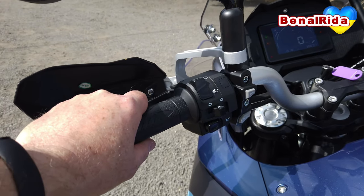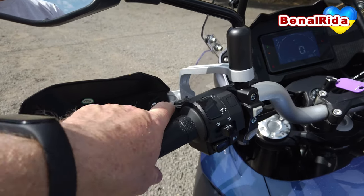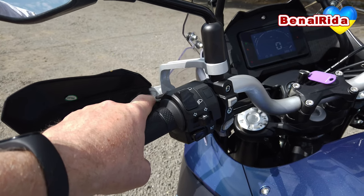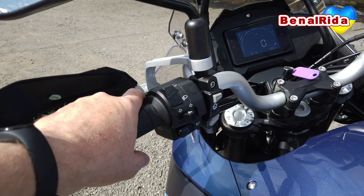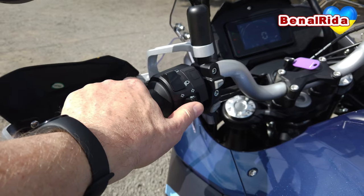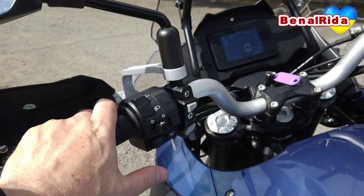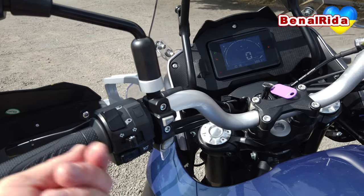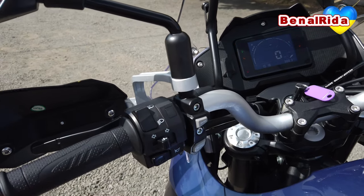On the left-hand side we have the clutch lever, which is adjustable in four positions. We have the passing light switch here for your index finger — quite handy, very easy to reach. We have high beam, low beam, the blinker switch, a horn, and two buttons for the display. I only know what the enter button is for; the other one is maybe for setting the clock or something. That's all there is on the left-hand side.